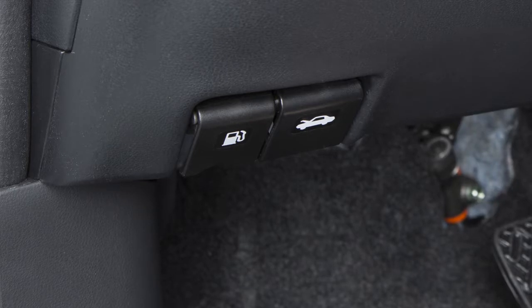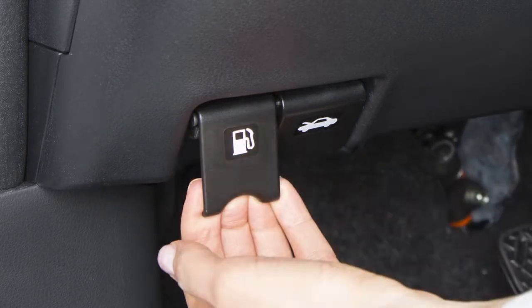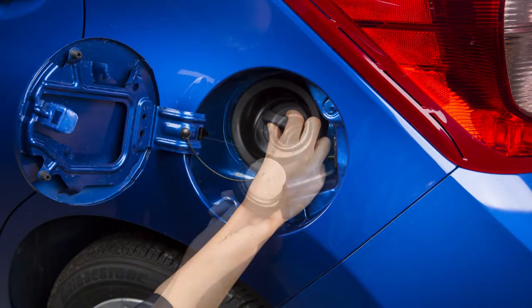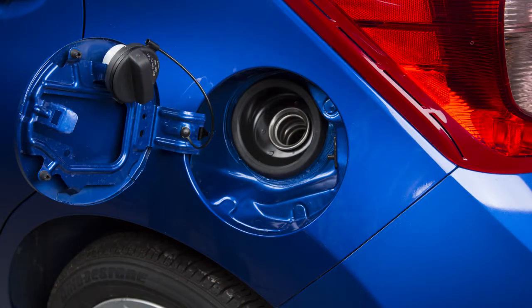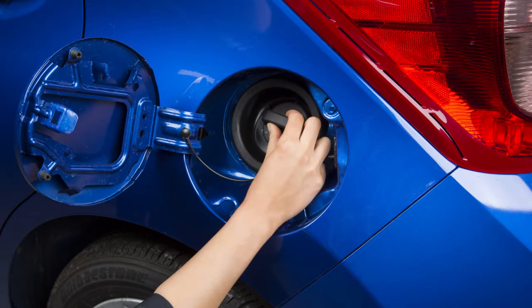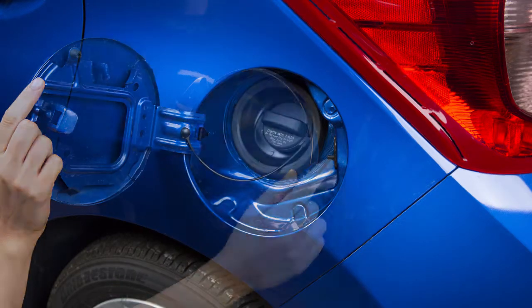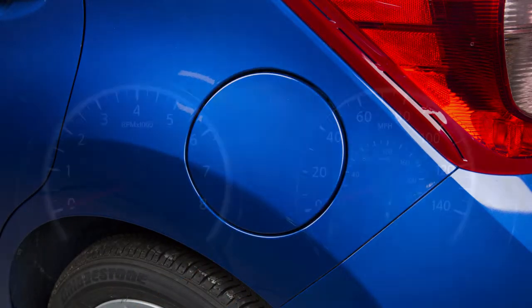To open the fuel filler door, pull the release located here below the instrument panel. To remove the cap, turn counter clockwise. Put the cap in the holder on the fuel filler door while you are refueling. After fueling, turn the cap clockwise until a single click is heard, indicating that it is locked in place. Then close the fuel filler door securely.